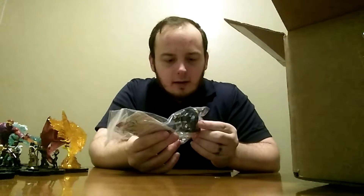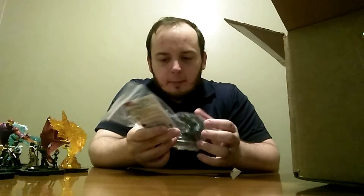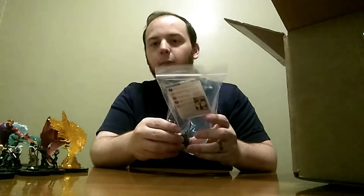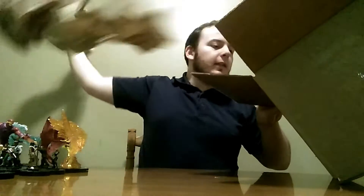It looks like they sent back a couple of figures — they must have broken in shipping or something. They sent them back, which is nice.